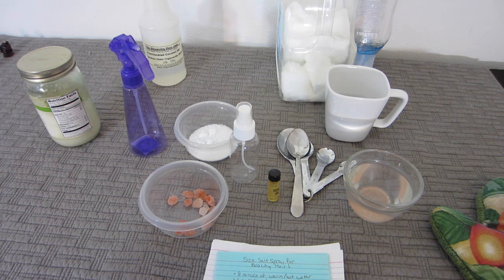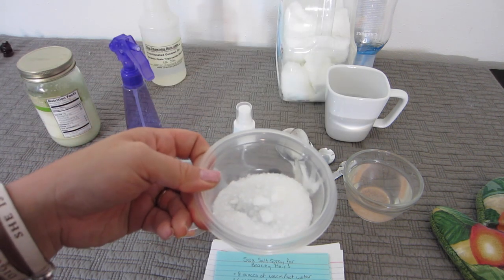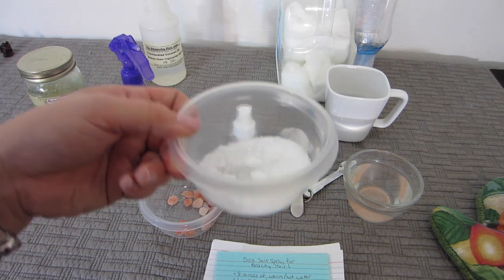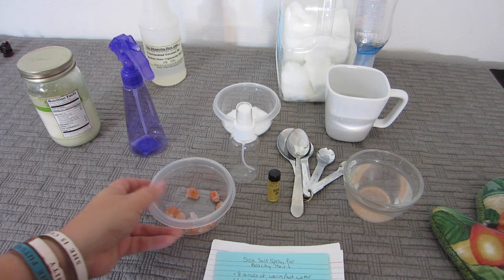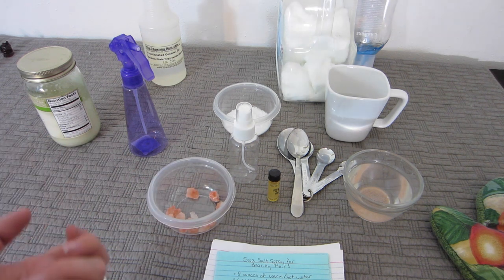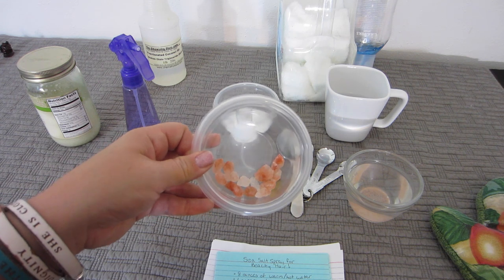The more expensive brands of sea salt spray actually use Epsom salt, which is far less drying. I did some additional research and found that if you still wanted the sea salt feel, you could use Himalayan pink salt.